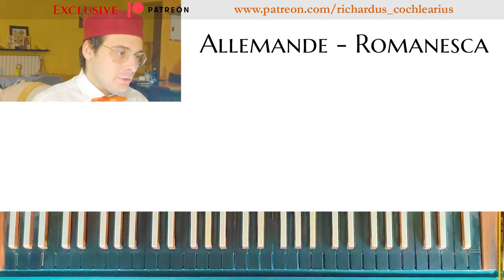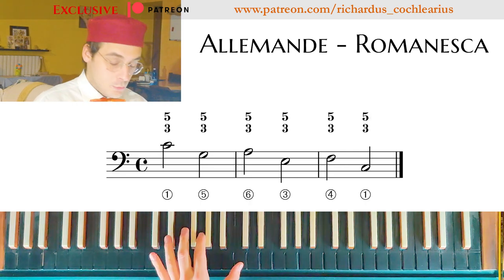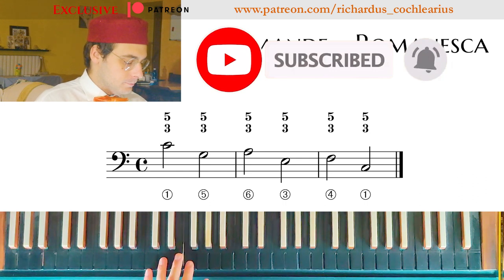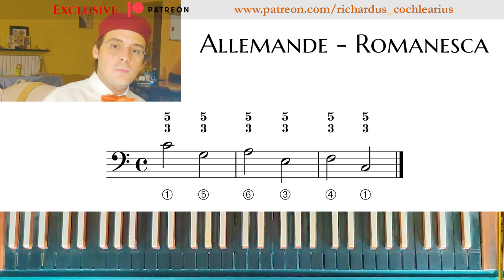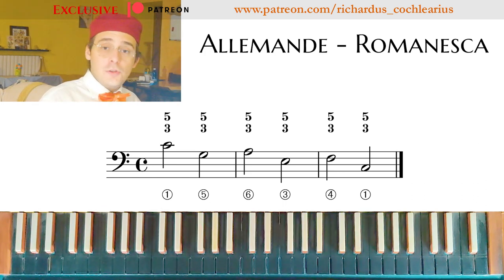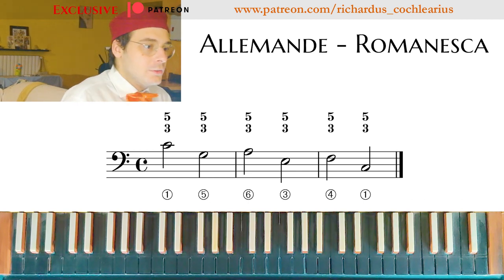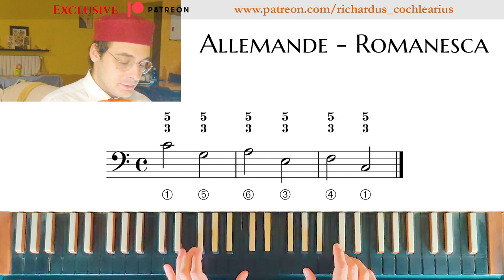So let's recap a little the Romanesca. Today we practice with the Leaping Romanesca, so we have the bass that leaps. There is a video about Romanesca — watch that video before practicing with this one if you don't know what the Romanesca is. The Romanesca has its own harmonization.